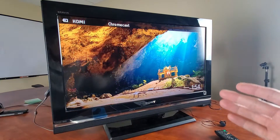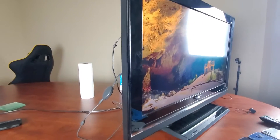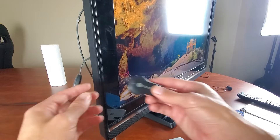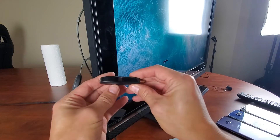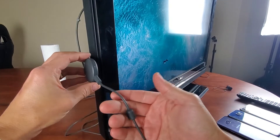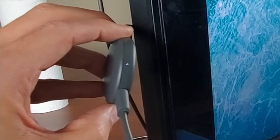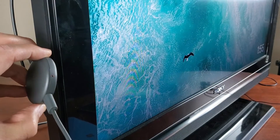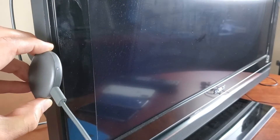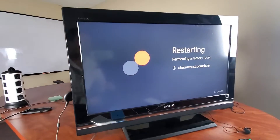I already have this Google Chromecast set up to my home Wi-Fi network, so I'm going to do a factory reset, which only takes two or three minutes — very simple. To do a factory reset on a Google Chromecast, there's basically one button on these. While I'm giving it power, I'm going to press and hold this button, and you see this solid light on here — I'm going to press and hold and keep holding it until the light turns solid and stops blinking. Right there — I can go ahead and let go, and you can see from the TV it's going to start doing a factory reset.